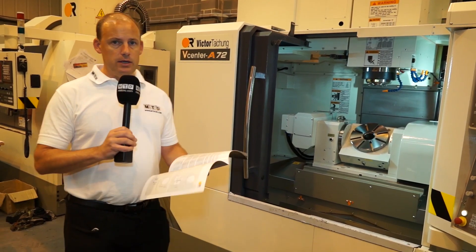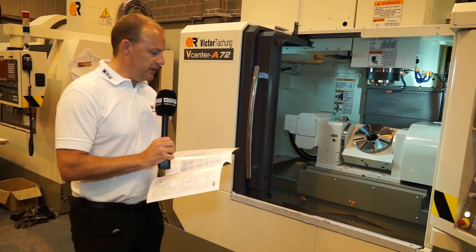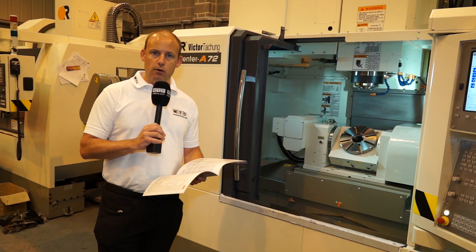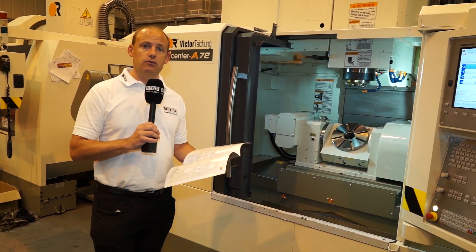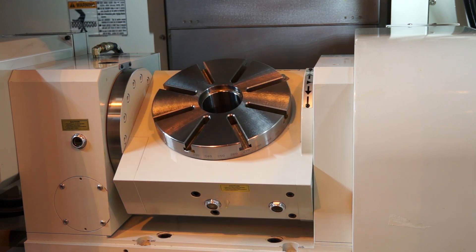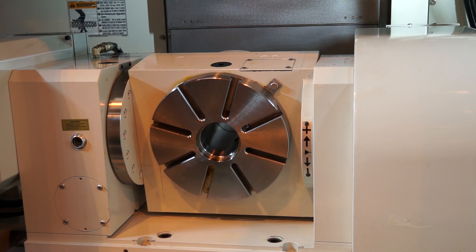In terms of the size, capability, and types of workpiece you could fit on this machine, there's an X axis travel of 720 mm and a Y axis travel of 480 mm. You've also got a pretty big Z axis of 660 millimetres. With the trunnion table on the machine, your Z axis is restricted, but that would obviously be application driven.